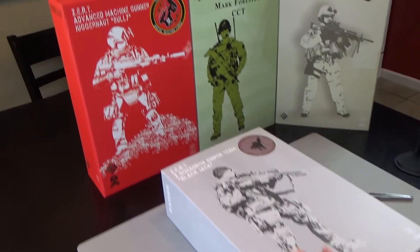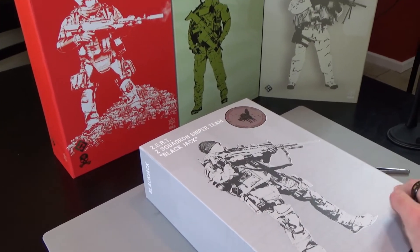Okay, first one. This is Zert Z Squadron. This is a Sniper Blackjack.